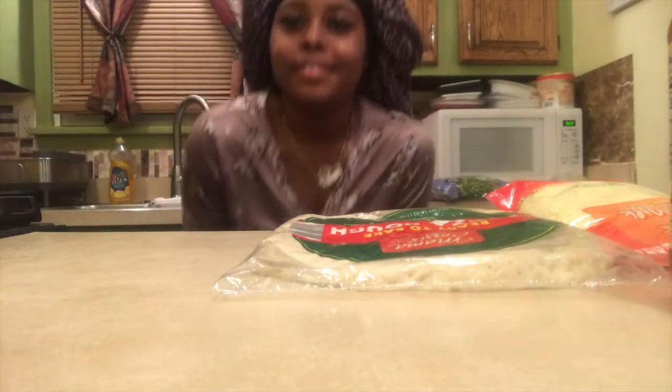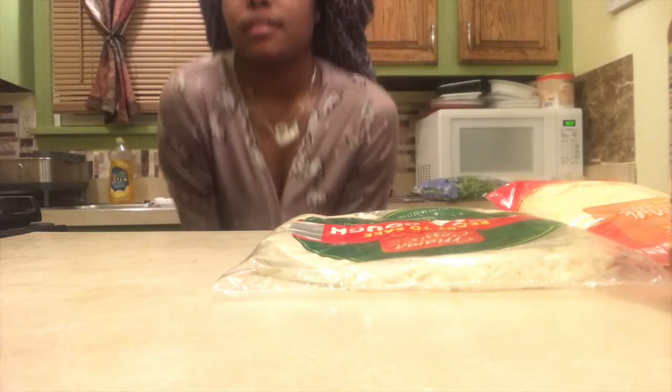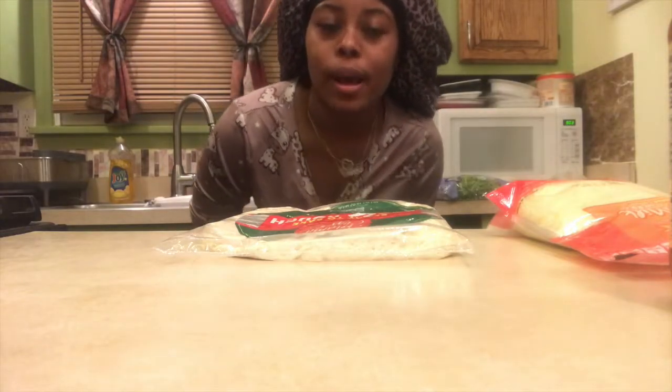Alright y'all, my shower is over — I'm on my grandma's phone right now so sorry for the change in quality. Now that I'm done showering, I'm gonna get ready to make my pizza. I'm about to preheat the oven and put you all on time lapse while I do the process.